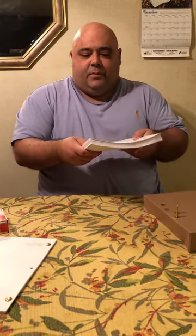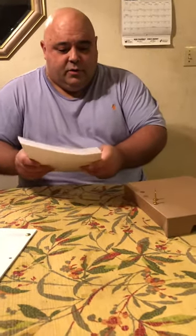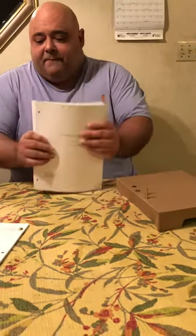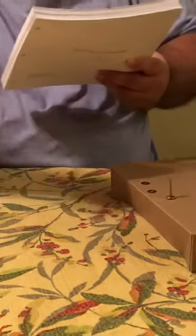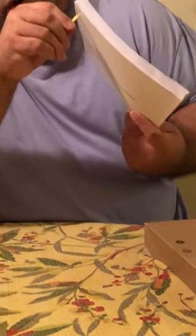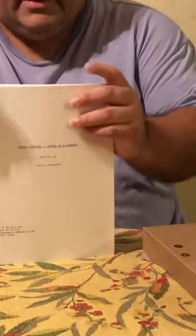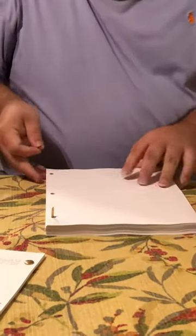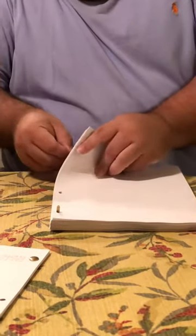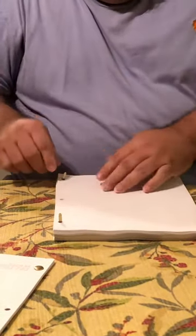Once you get your 130 pages back from FedEx office or wherever you go, here's what you do with the fastener and the washer. First, you grab one of them and slip it through. Make sure this is as tight and taut as possible. Slip it through. I'm going to do the same thing with the bottom one — slip this one through.